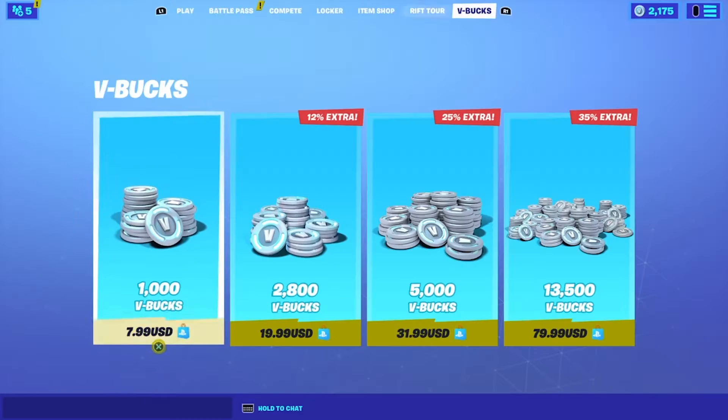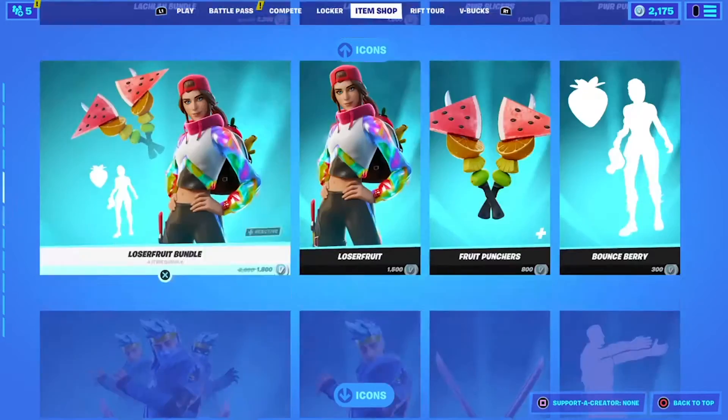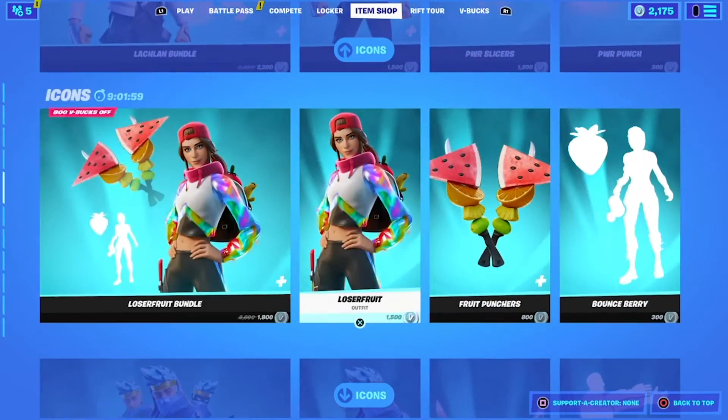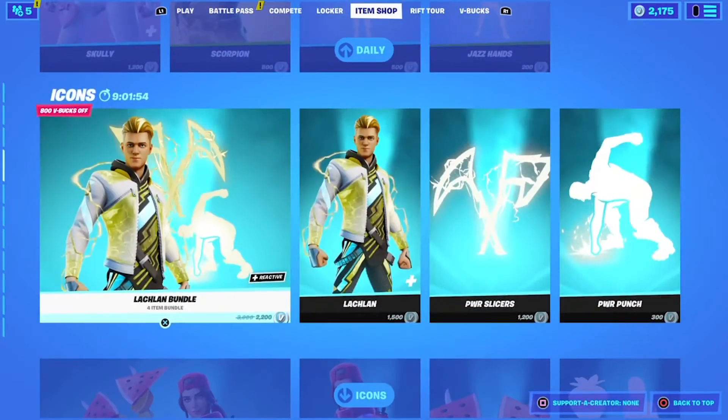What's up guys, today I'll show you how to return your skin after you use it. The skin you want to return can only work if the skin has a bundle, like all these skins and all this stuff.